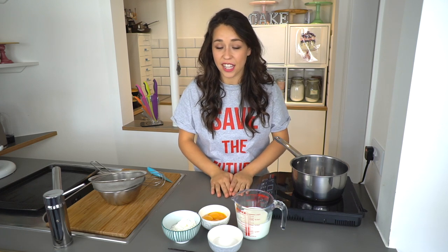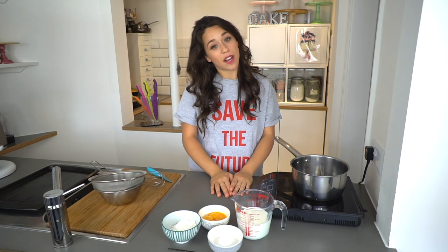People are scared of making it because they think it's really complicated, but it's not so bad. The best part is that you actually use egg yolks. Because I make so many meringues and macaroons, I always have egg yolk left over, so I actually always make this when I'm making a dessert for dinner or something.